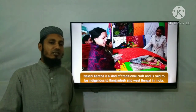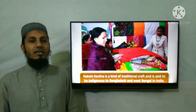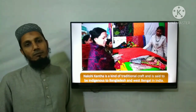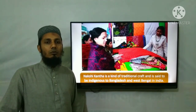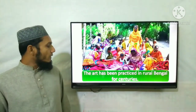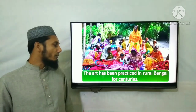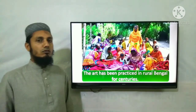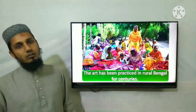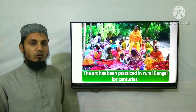Nakshi Kantha is a kind of traditional craft — শিল্প — and is said to be indigenous, meaning inherited through ancestral roots. It is indigenous to Bangladesh and West Bengal, India.